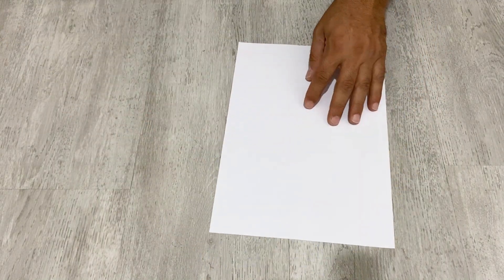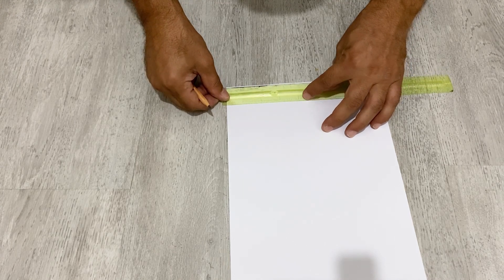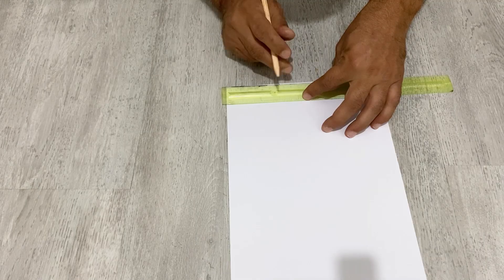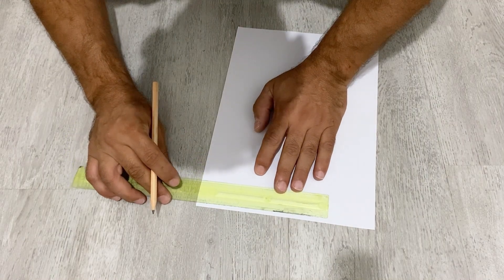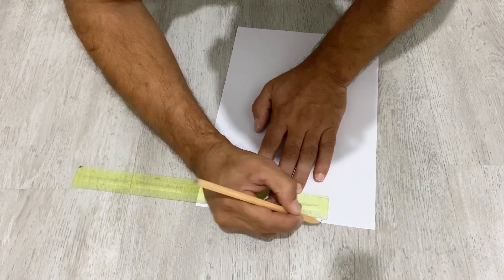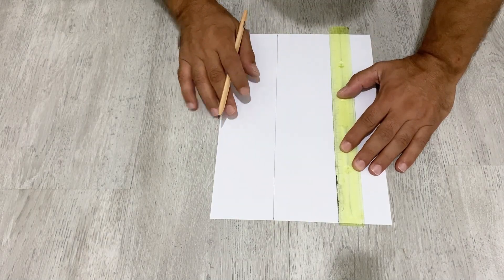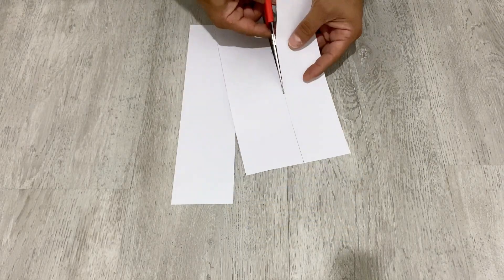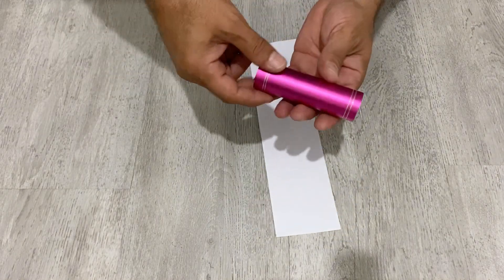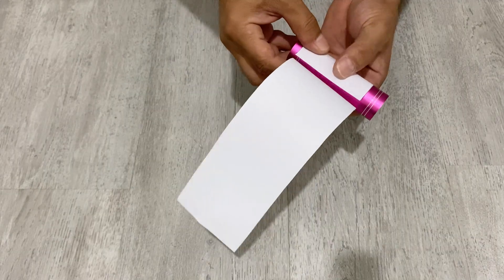First of all, I have here A4-size paper. I'm going to cut two pieces — 7.5 cm length and A4-size long paper, 7.5 and 15 cm. Now I have here this aluminum tube. I'm just going to use this to shape and mark my paper — it's going to work as a separator.